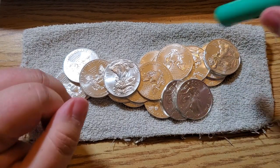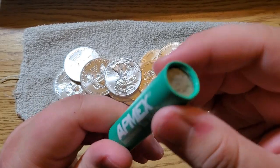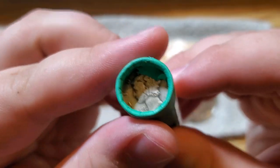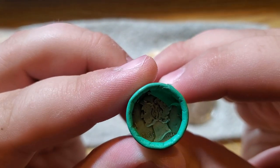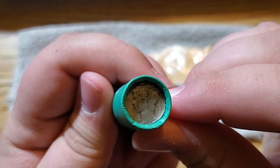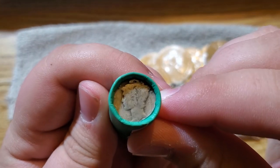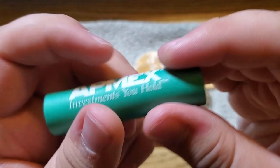All right, I'm going to go ahead and pause the video, and then we'll open up this roll of Mercury Dimes and see what we have in it. Right here we have a 1944, which is common. This one's a little more worn — I think this one might be a 1926. It's kind of hard to see.